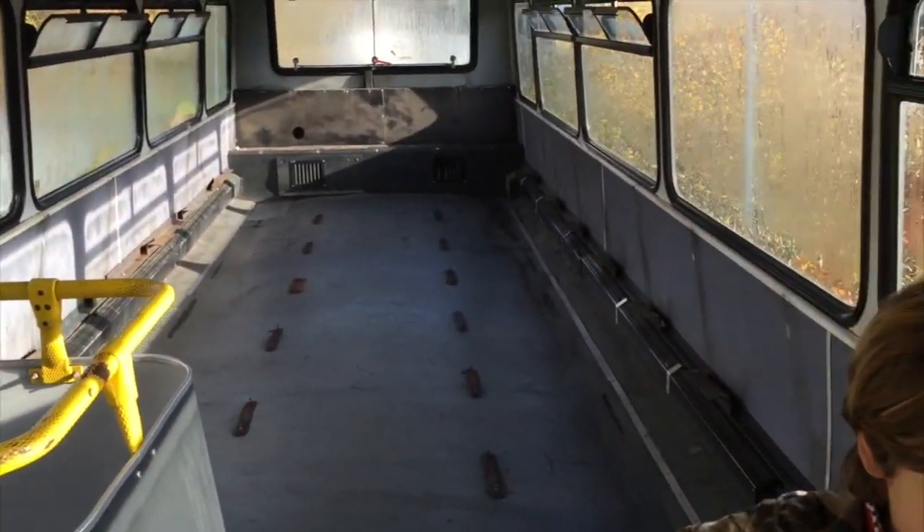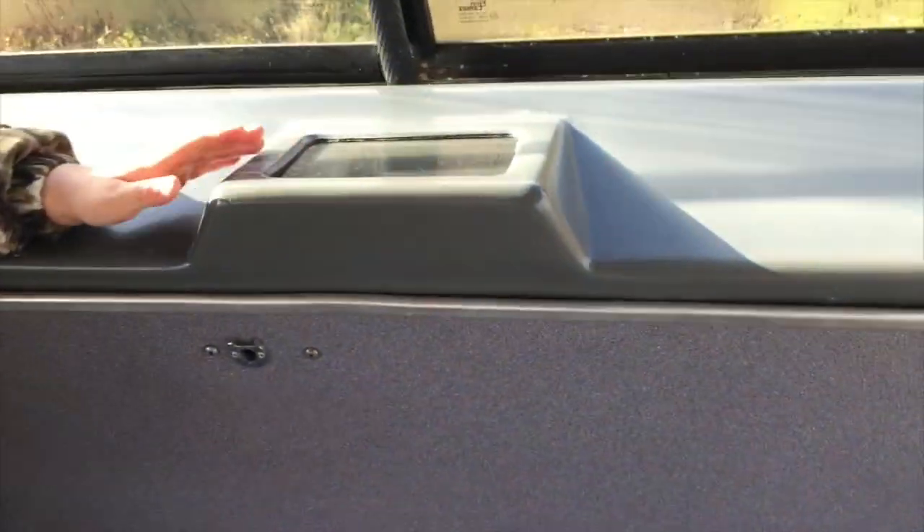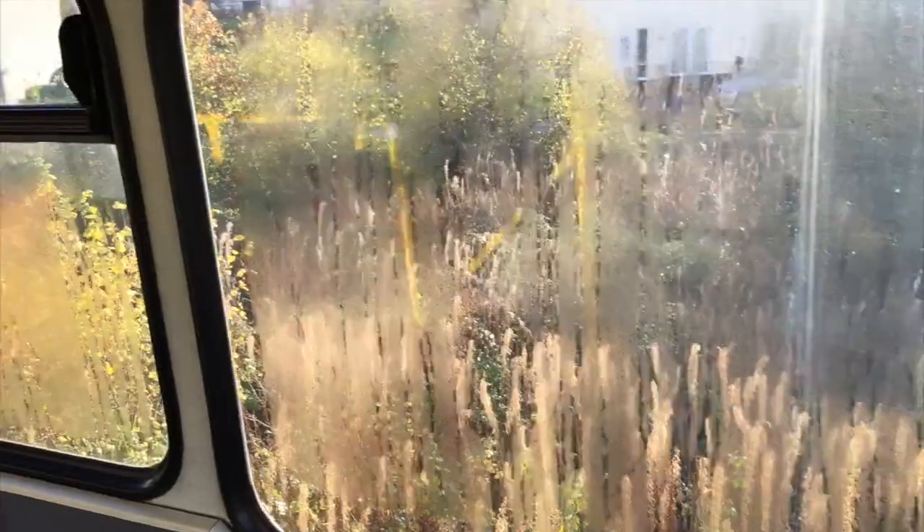Outstanding accommodation - might even put a pool table up here. This could be like... I don't know if any of you are old enough to remember The Double Deckers - that was a gang of kids that used to live in a bus and they had a slide to go from the upper deck to the lower deck. The driver can look up there and see who's upstairs if they're misbehaving.